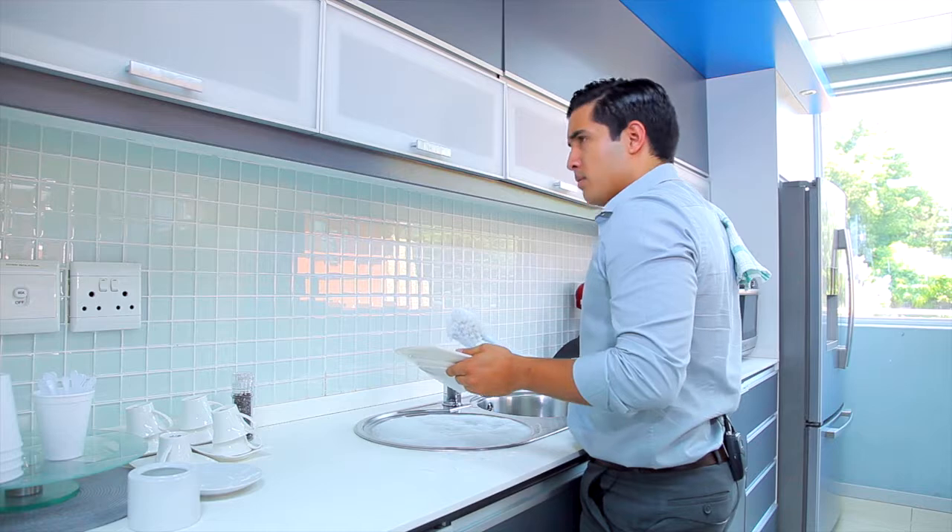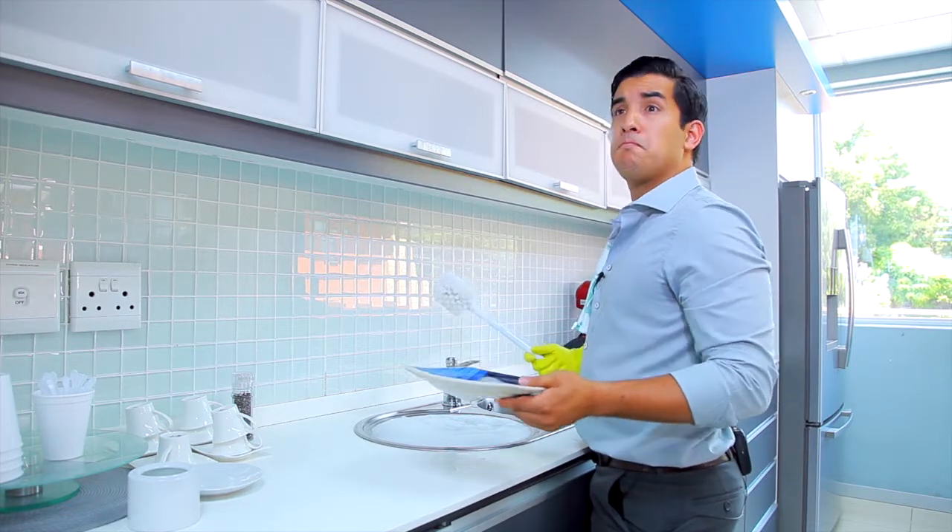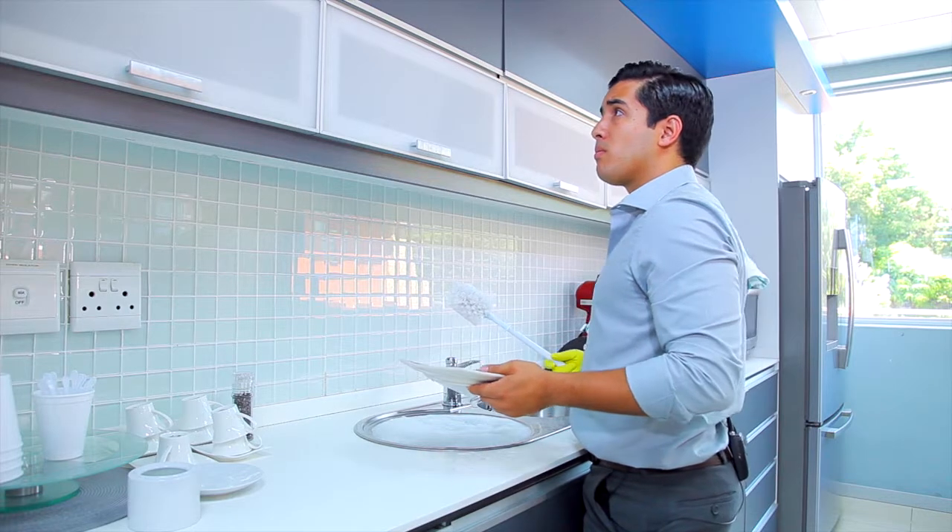Antonio, what are you doing? I'm washing dishes. No, Antonio. Use the Sixth Sense.